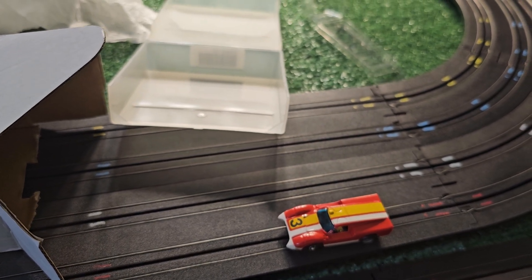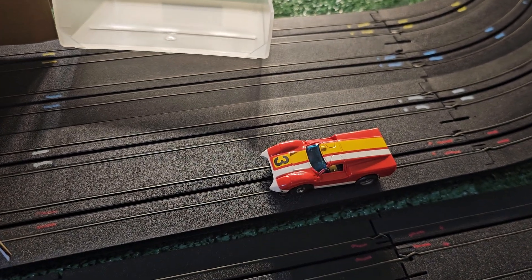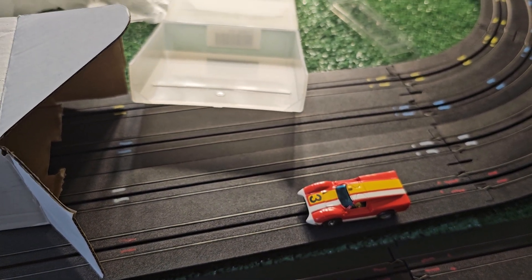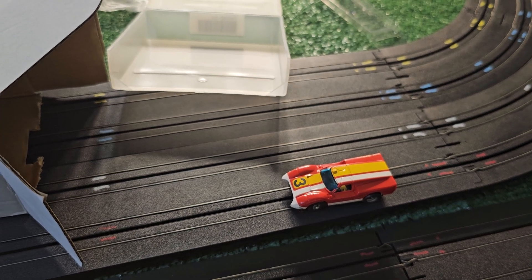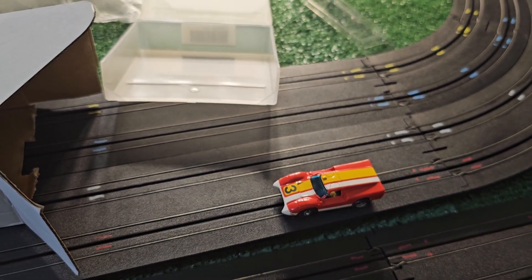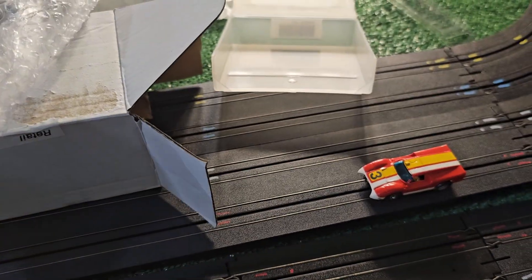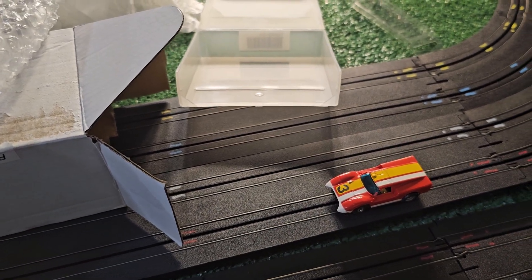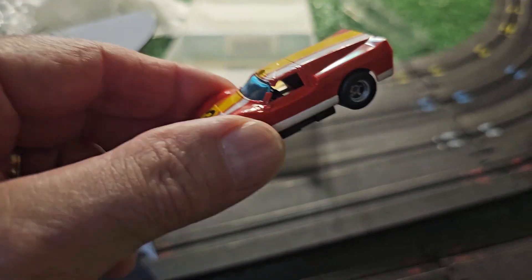A few days later I got a notification that a package had arrived on my porch. I opened the front door, looked around, and saw no package. My first thought was porch pirates, but then I checked the mailbox and found a manila envelope. I opened it up and sure enough, there was the car — just a manila envelope with a little bit of bubble wrap taped around it. That was it.